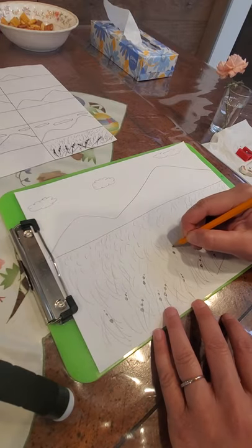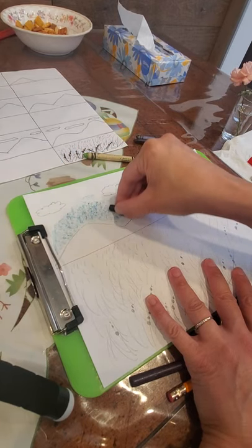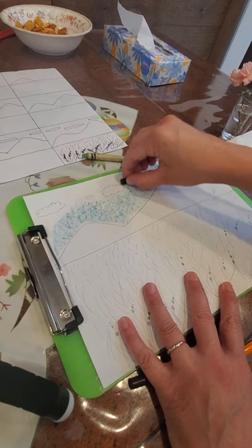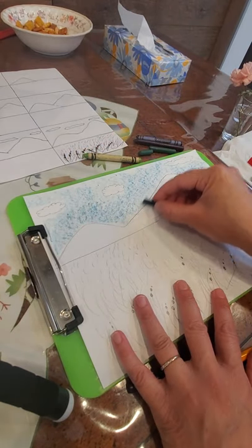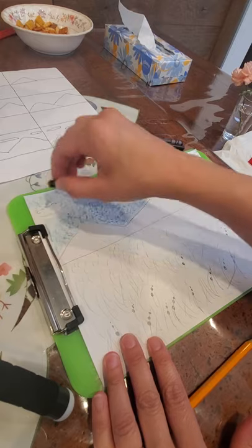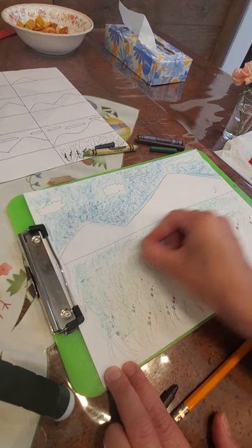Now I'm going to pick out my colors to do my sky first. For my sky, I'm going to use a broken crayon and do it with the side to fill it in faster. I went over my cloud a little bit — that's okay, I'll go around it more carefully. After you do that, you can fill it in a little better wherever you missed a spot by using it more like a pencil. So I finished filling in my sky. Now I'm going to do the same thing with the grass — lightly go over the grass with a broken green crayon. Don't throw away those broken pieces; they're perfect for things like this.